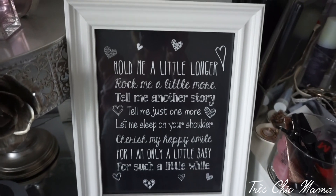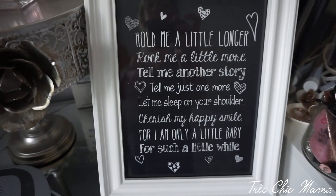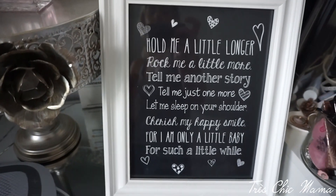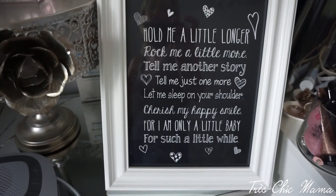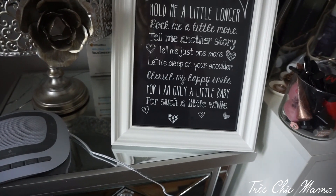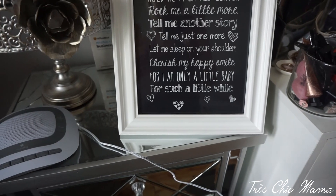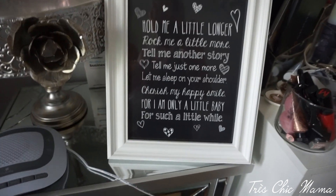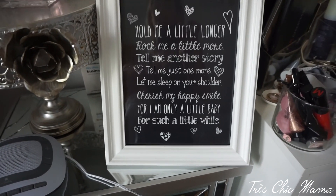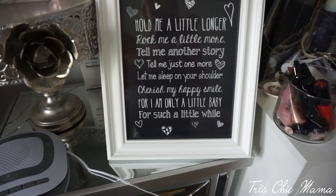I'm obsessed with this sign — a friend got it for me at my baby shower. It says: 'Hold me a little longer, rock me a little more, tell me another story, tell me just one more, let me sleep on your shoulder, cherish my happy smile, for I am only a little baby for such a little while.' This helps me get through her fussy times — it reminds me to chill out, she's just a little baby and it's going to be okay.